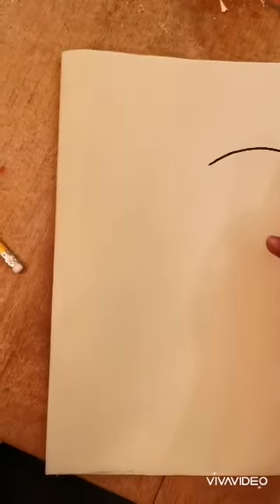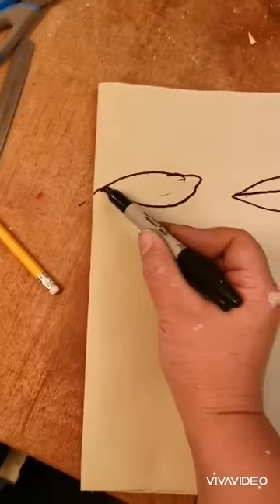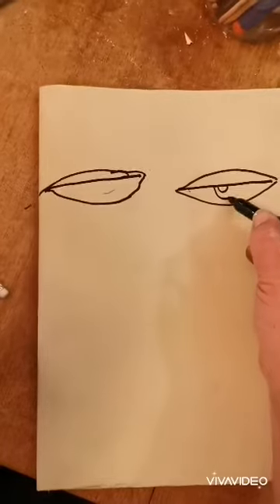It's a really simple portrait technique that we're going to do today and you will be really amazed with your results. So on your paper you're going to start by drawing two rugby ball eyes. You're going to draw a line through each of those rugby balls. Then you're going to draw upside down rainbows.